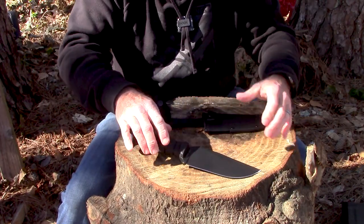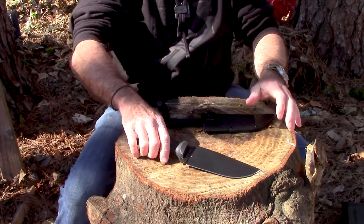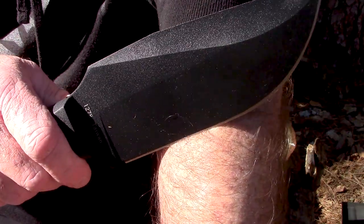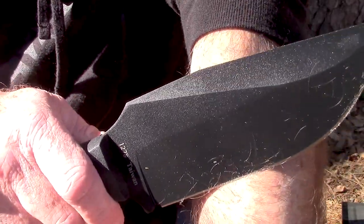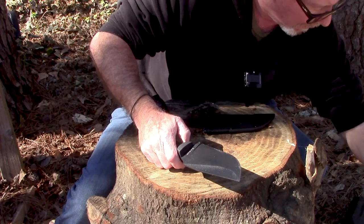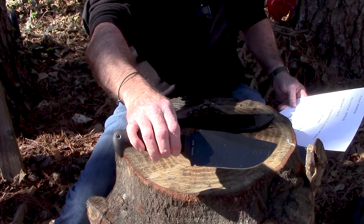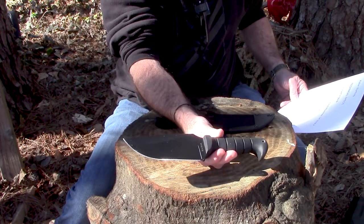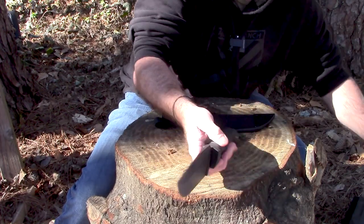Let's take it out and do the industry standard sharpness test — the redneck sharpness test. Oh my gosh, that sucker is by golly sharp. Look at all that hair on that blade — she's redneck sharp. By the way, I didn't tell you the price on this thing yet. The MSRP is $86.09. It's about 60 bucks on Blade HQ and Knife Works and about 68 on Amazon.